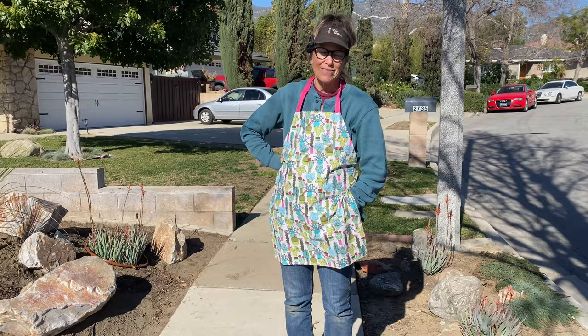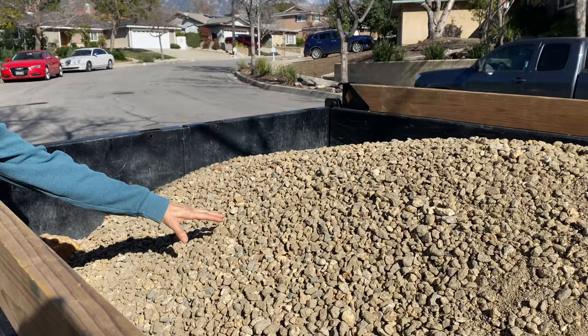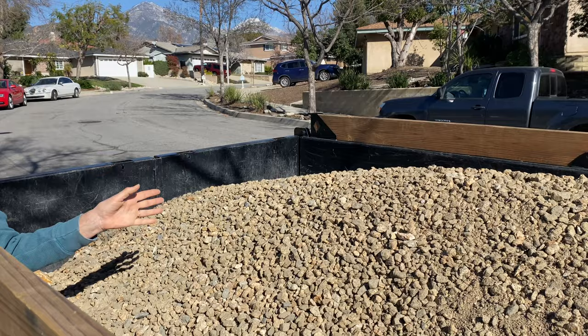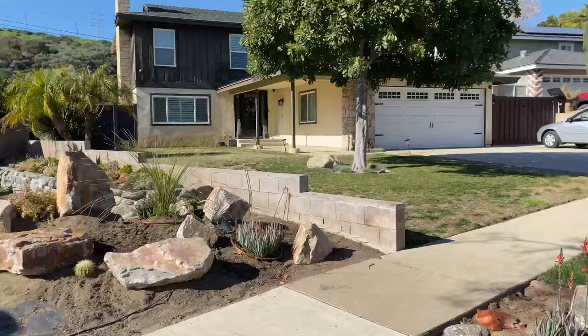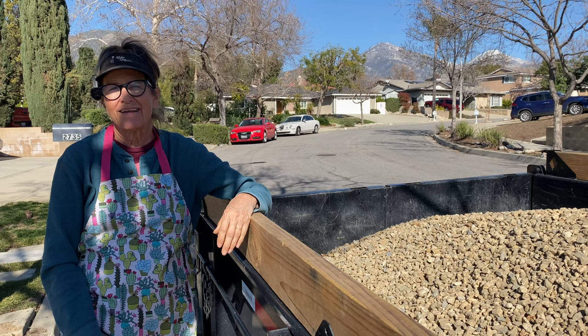We had a neighbor stop by — sorry about that, I had to give him a card. But carrying on, we wanted to go local for our top dressing rock and weren't sure what we'd find, but Greg found at Wolfenbarger this rock which is like a half inch and it's called Pyrite. It looks like gold nuggets — I love it. I think this is going to work out really well. I actually like this better than the three-eighths for the larger yard, because this is a bigger space and I just feel like a slightly larger rock will be more dramatic.